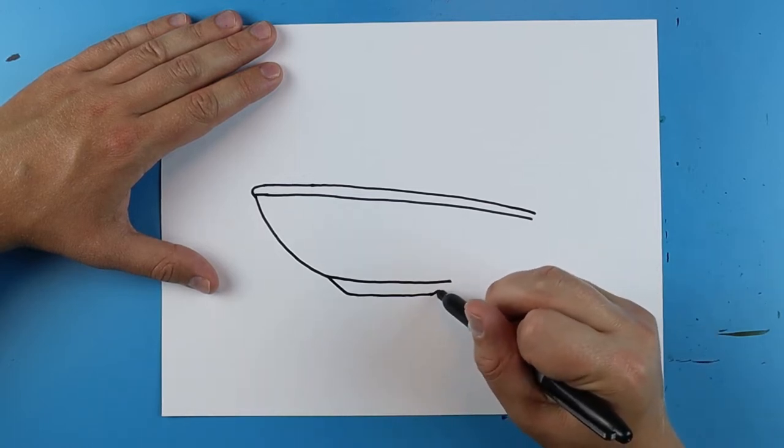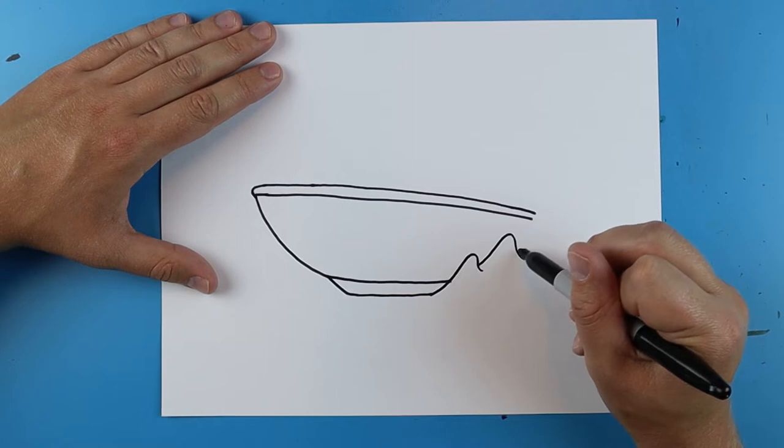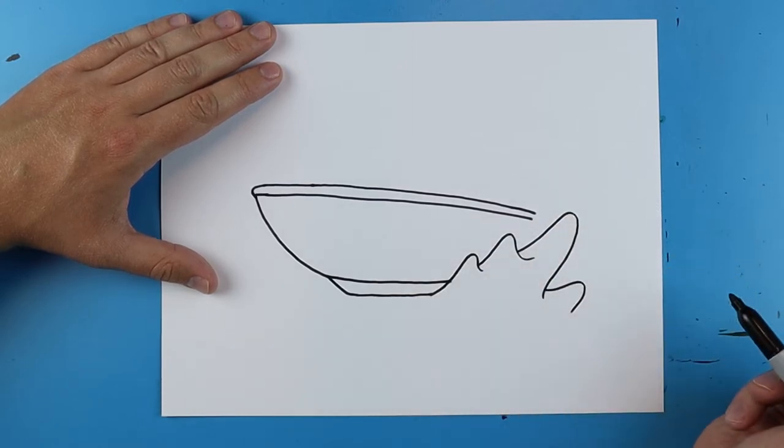Now I want it to look like it's splashing in the water, so I'm going to make some little wavy lines like this to make it look like it's really going fast in the water.